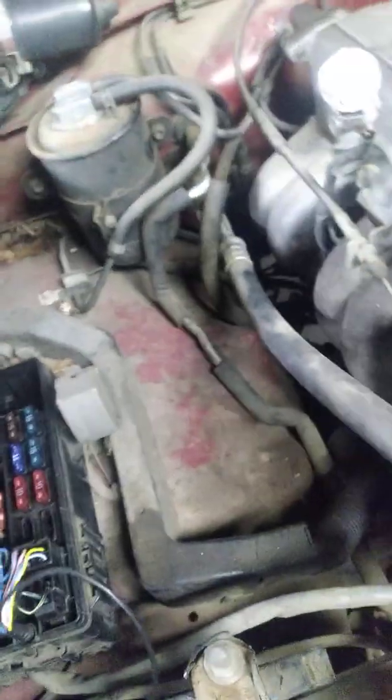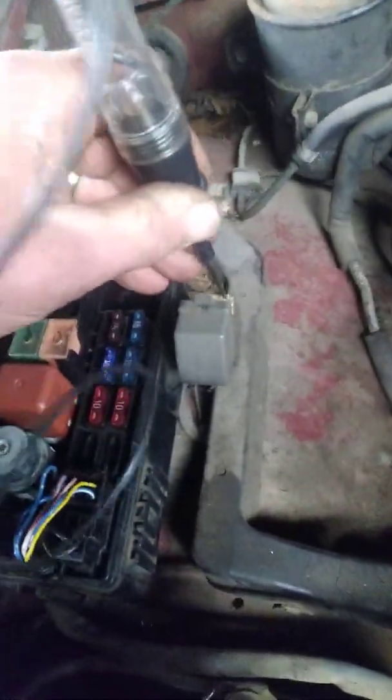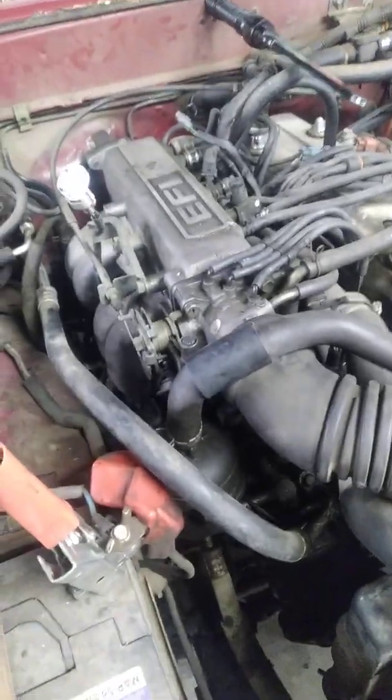So step one: use a test light. Find your fuel pump circuit in your diagnostic box, plug in your test light, get back in the vehicle, and crank it over. While you're cranking, if the test light comes on, you've got power to the fuel pump.